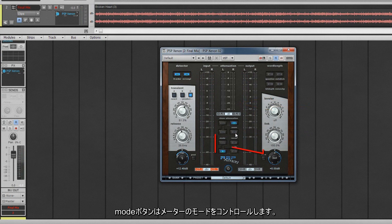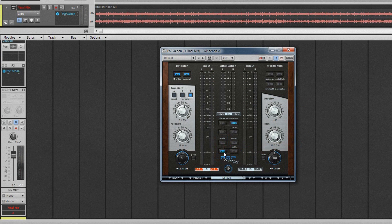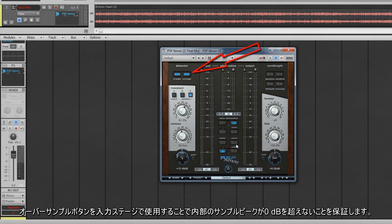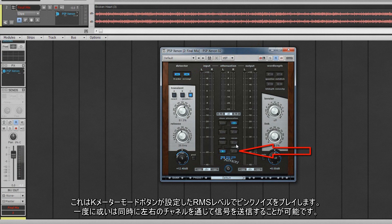The mode buttons control the mode of the meters. When peak is lit, meters show sample peak values. Beneath that is a button that cycles through the K-metering system. Recon attempts to reconstruct any inter-sample peaks that may be created by the DA converters — remember that using the oversample button on the input stage will ensure that no inter-sample peaks exceed 0 dB. The calib button is there for system calibration; it will play pink noise at the RMS level set by the K-meter mode button, and it's possible to send a signal through the left and right channels one at a time or simultaneously.